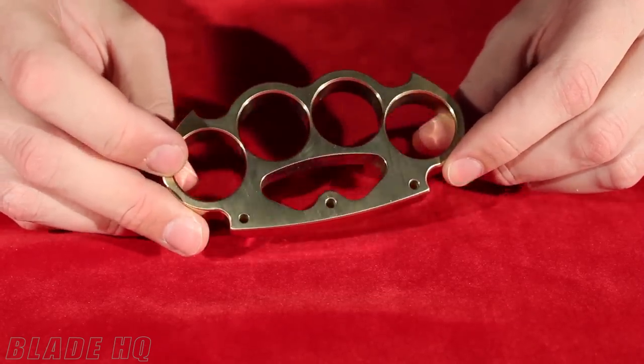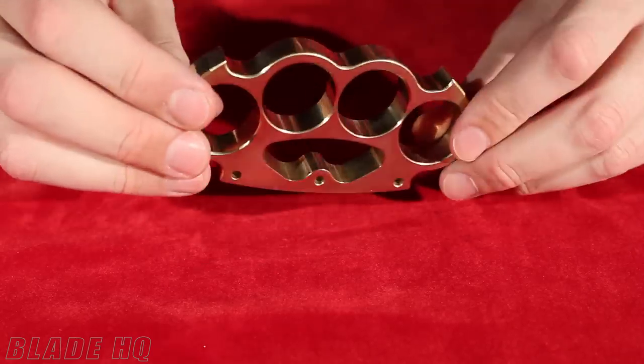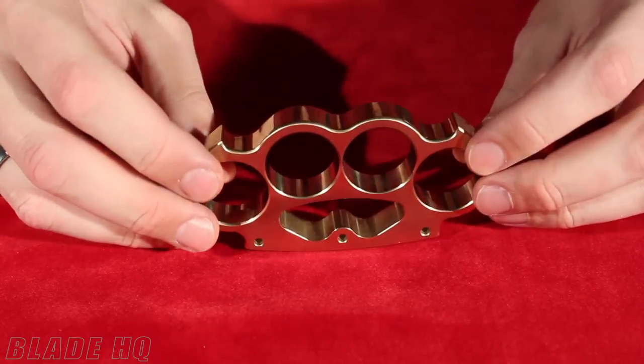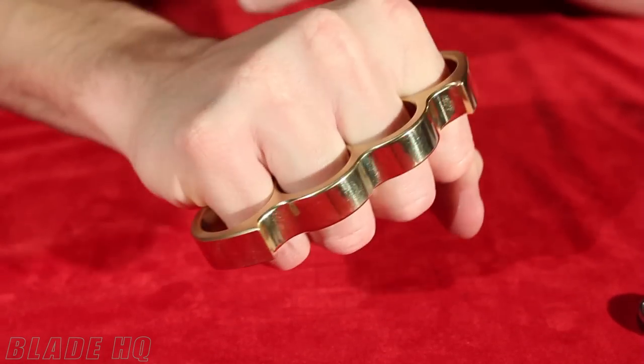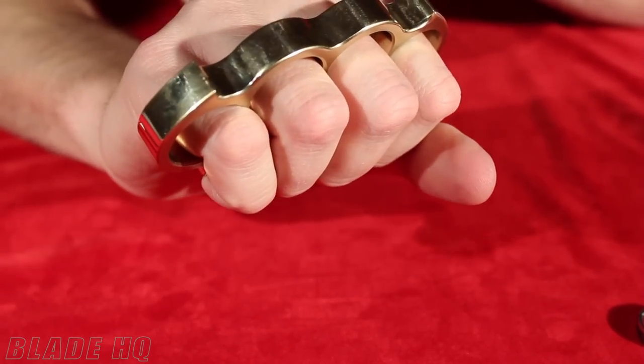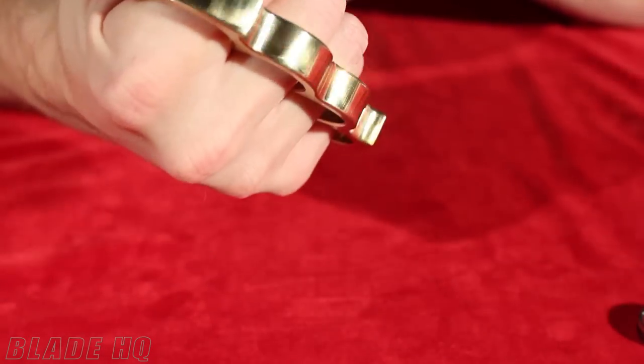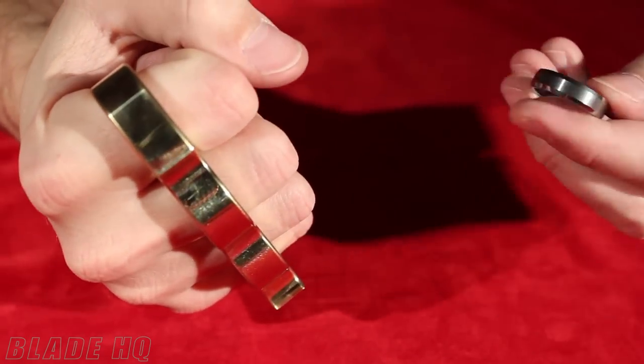This is 7.6 ounces of solid brushed brass. I'll put this on for you — this is me with the Intimidator. These knuckles fit up to ring size 12. I think this is about 10.5 or 11 in my ring.